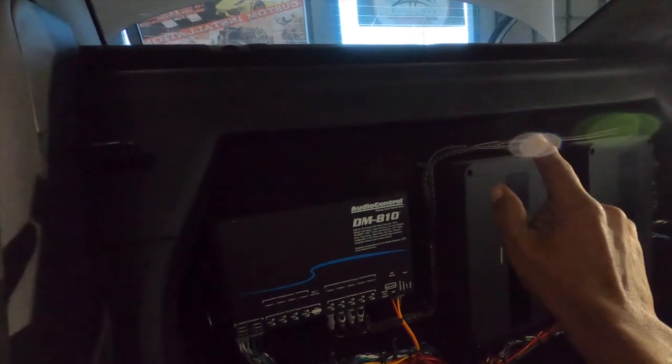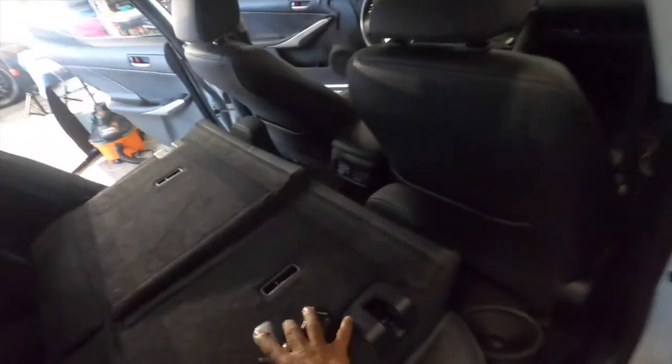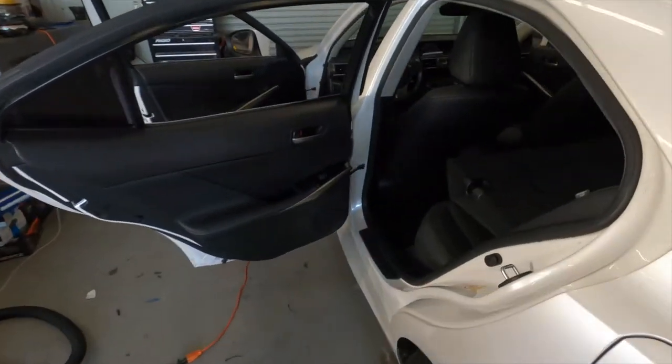Everything is installed at factory locations. The seat closes without a problem and locks in place.